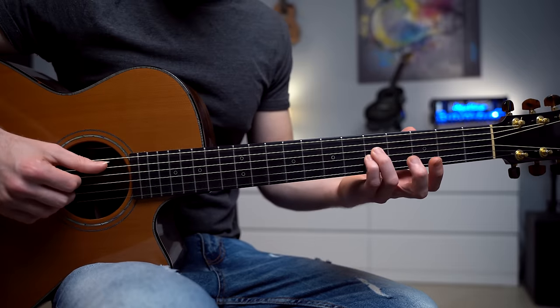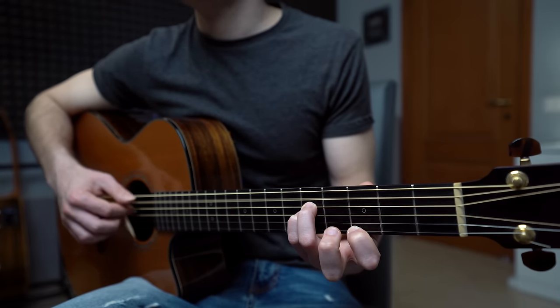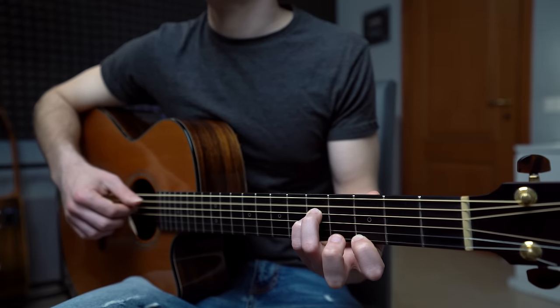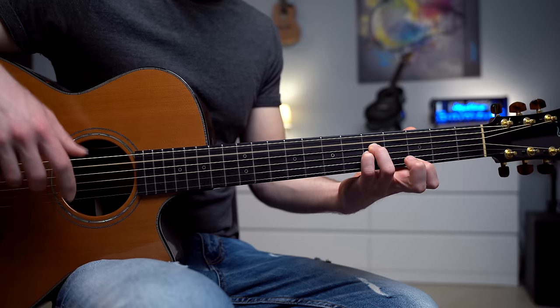For the A minor 9, we have strings 5, 4, 3, and 2. But we're going to change the singing note of this chord. So we play 5, 4, 3, 2 — then 5, 4, 3, 1 — then 5, 4, 3, 2 — then 5, 4, 3, and 2 again. Each chord is played with 4 fingerpicking patterns, and then we repeat the pattern.